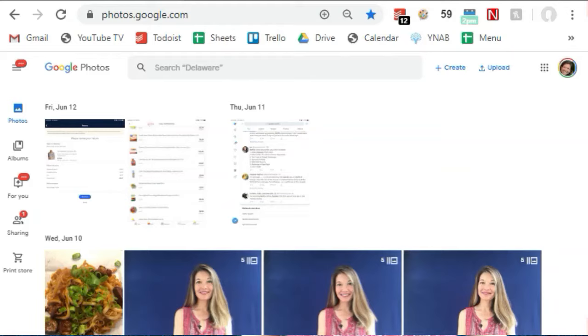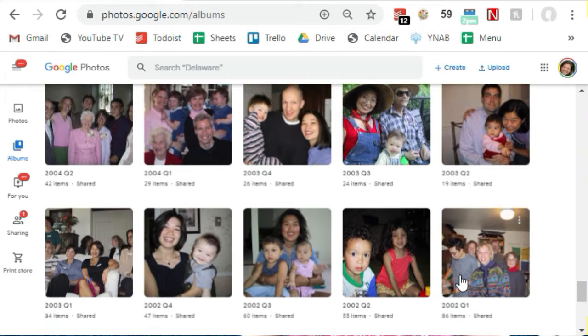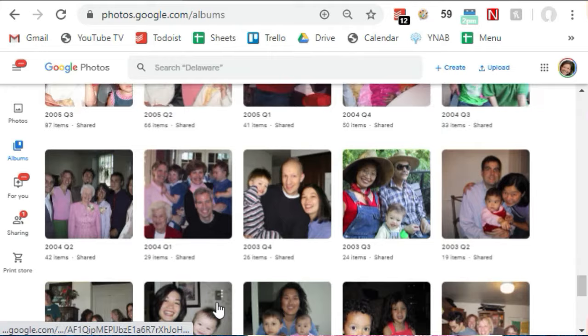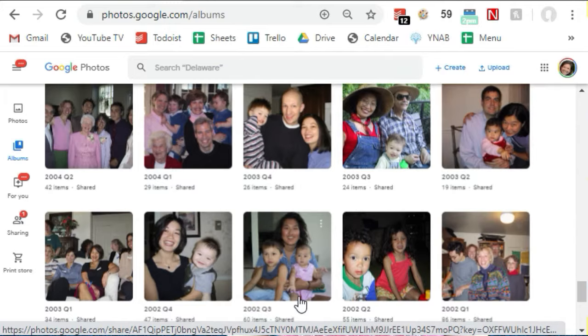Here is what I decided to do instead. I had already created albums for each quarter of the year. I got my first digital camera in late 2001, so I started the quarter system in 2002. My albums are named 2002 Q1, 2002 Q2, et cetera — four albums per year until present day. I like this organization method since it allows me to group things for searching more easily. If I want to find beach photos, I go directly to Q3 of each year. For holiday photos, I go to Q4.